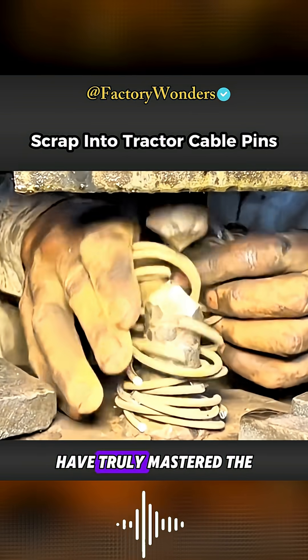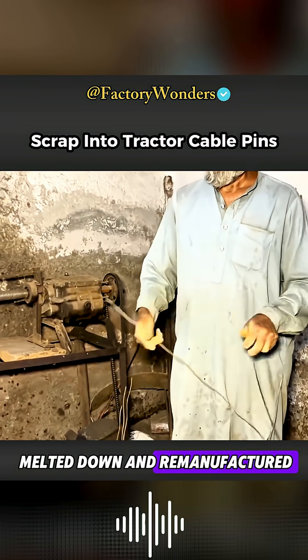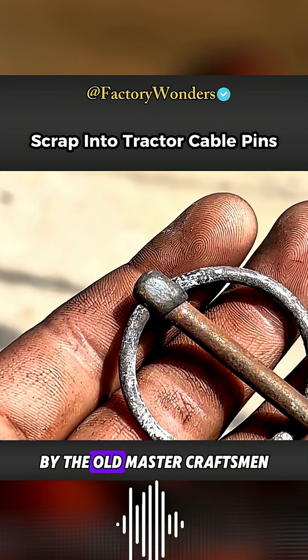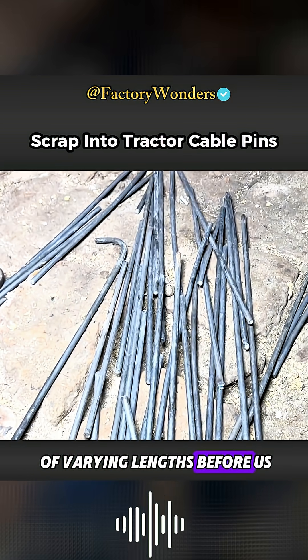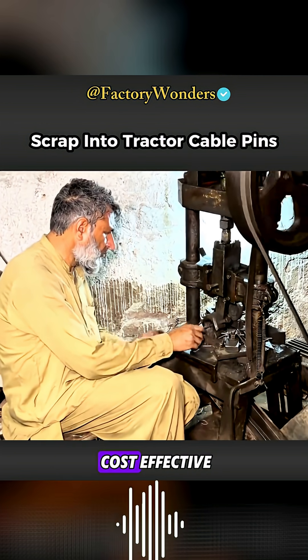The people of Stastan have truly mastered the art of turning waste into treasure. Iron wire that could only be melted down and remanufactured was transformed into cable pins for tractors after a simple modification by old master craftsmen. The round steel bars of varying lengths before us are scraps salvaged from local steel mills. Using them to process cable pins is very cost-effective.